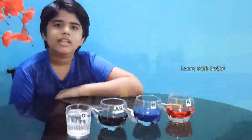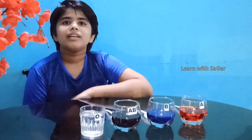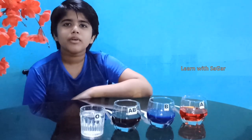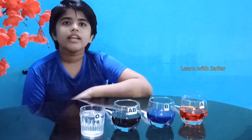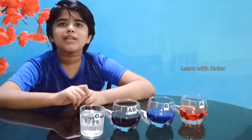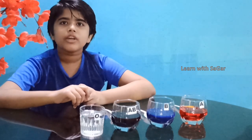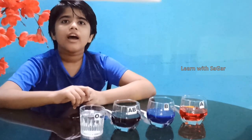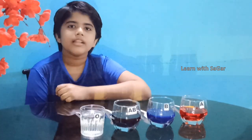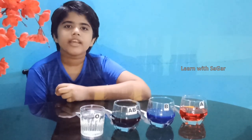You know what is a blood matching test? It's a test performed to determine if a particular unit of blood can be transfused safely to a certain patient. My experiment is not going to prove this scientifically, but of course it will give an idea on how the compatibility works. There are four main blood groups: A, B, AB, and O.